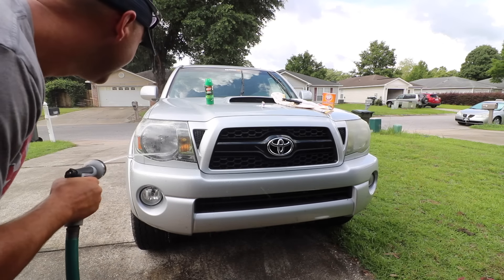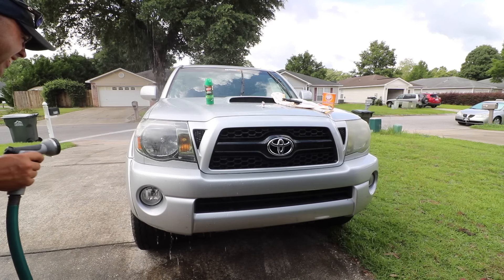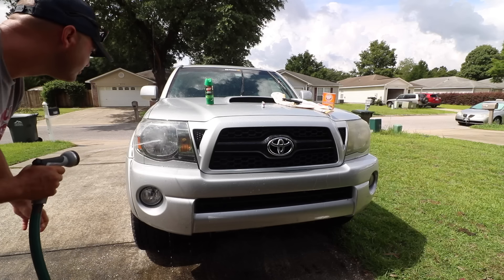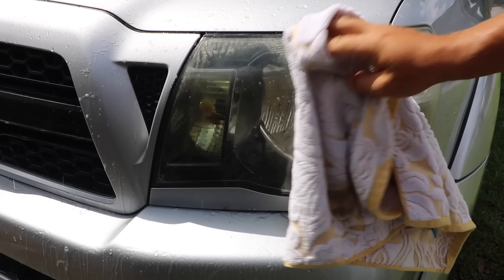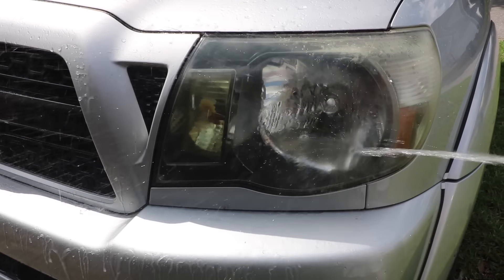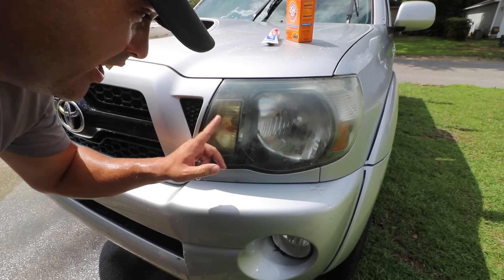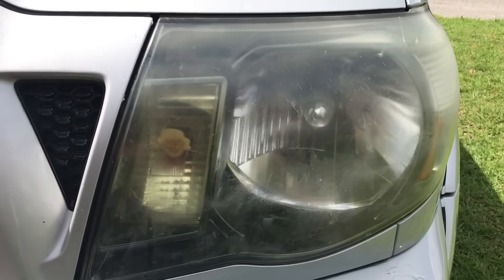I'm pretty impressed with the OFF so far. This is the funnest part. Right off the bat, the toothpaste is not doing as good a job as the OFF, but I guess you got to keep scrubbing on it. I scrubbed for like maybe five minutes, got a lot of dirt off, but still you can tell it's not as clear. That one is pretty clear, not bad. This one is still dingy.